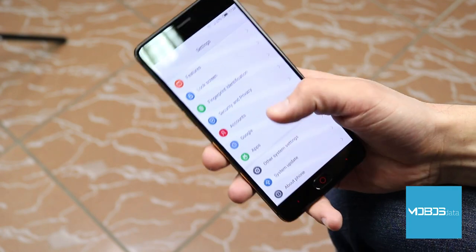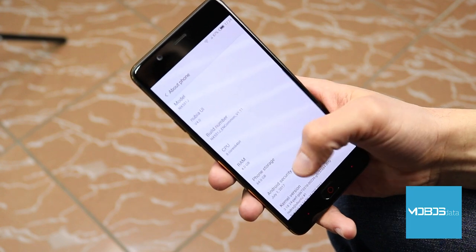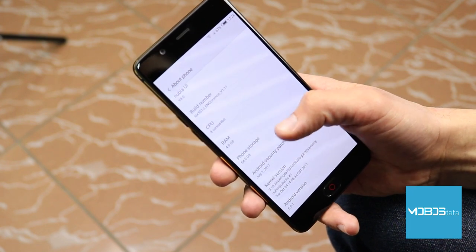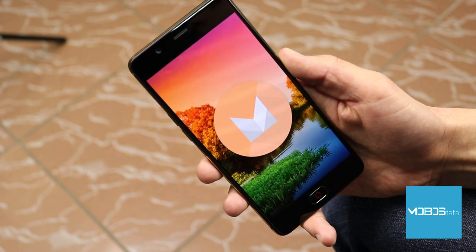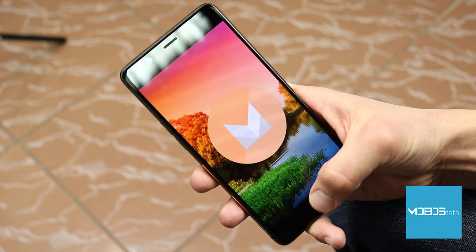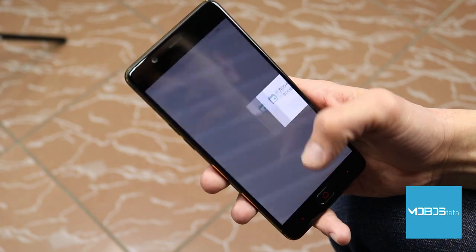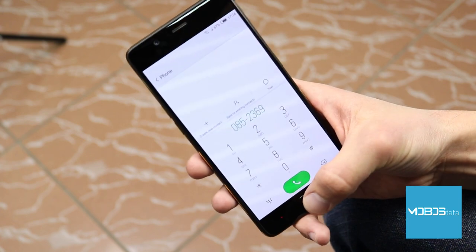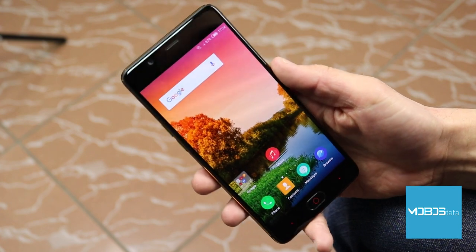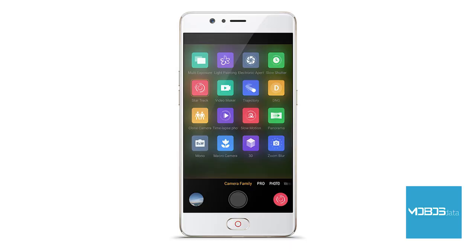Perhaps the biggest disadvantage in the hardware and software story is the Android version pre-installed on this device — Android 6.0.1 Marshmallow. The UI is built by Nubia and called Nubia UI version 4.0. No software updates have been announced, so despite very good hardware that is more than capable of running Nougat, the M2 may stay on Marshmallow. Security patches are dated to July 2017.